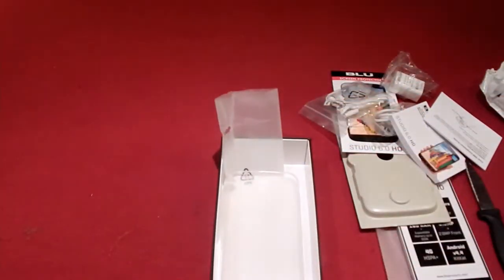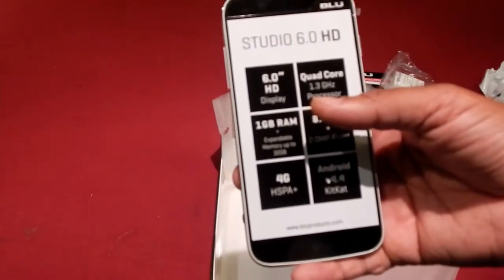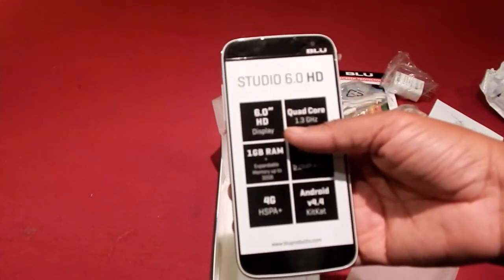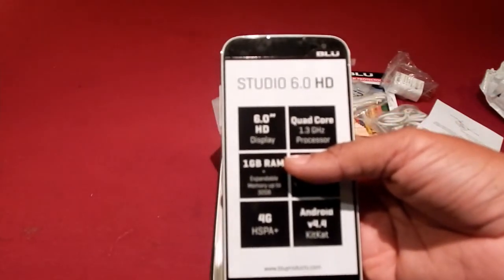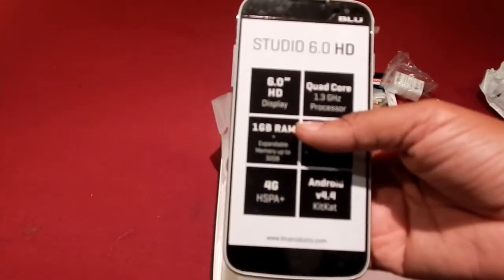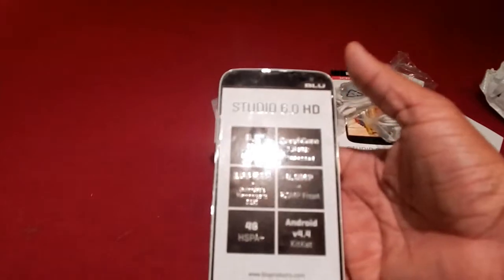I ended up paying $149 for this particular one off eBay, but had a $10 certificate off, so I paid $139. At Walmart, it is currently selling for $149 on their website. If you go to the Walmart website and click on unlocked phones, this should be showing up first.